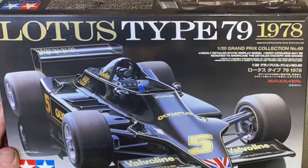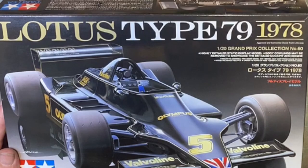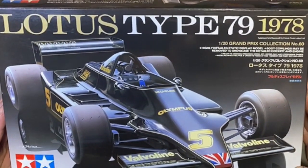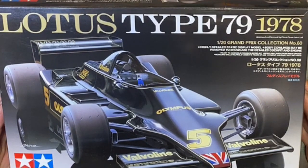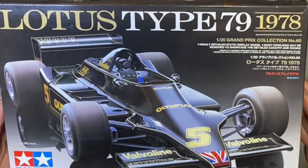So here's the first of six kits I think I've got. It's a Lotus Type 79, a racing car from 1978. I always loved the look of this car when I started watching racing, and it was a nice cheap kit.